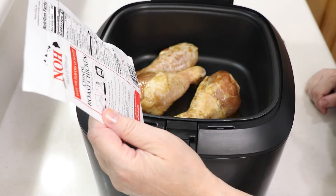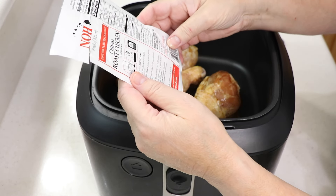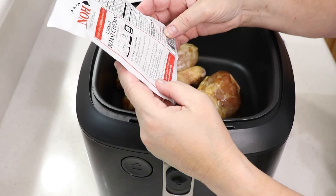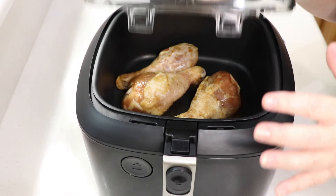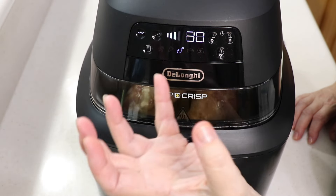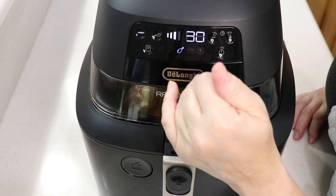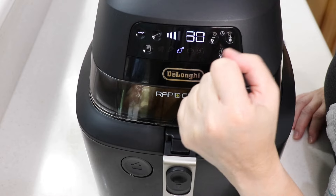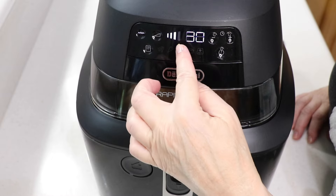I'm going to use the chicken setting on this - it tells you how long to cook it. Let me see: 350 degrees, bake/roast chicken for 30 minutes. That's what it says. Chicken always takes about 30 minutes depending on the size. It's got a chicken function - let's go. I rarely use it because when I do wings I don't use that function at all; I just use regular manual or french fry mode. But in this case we're gonna do the chicken setting.